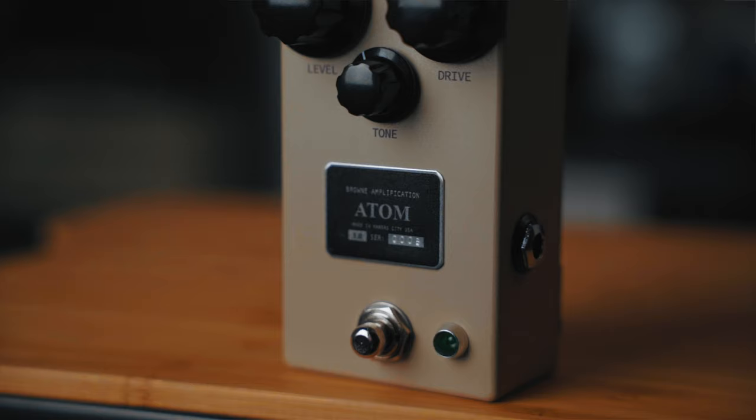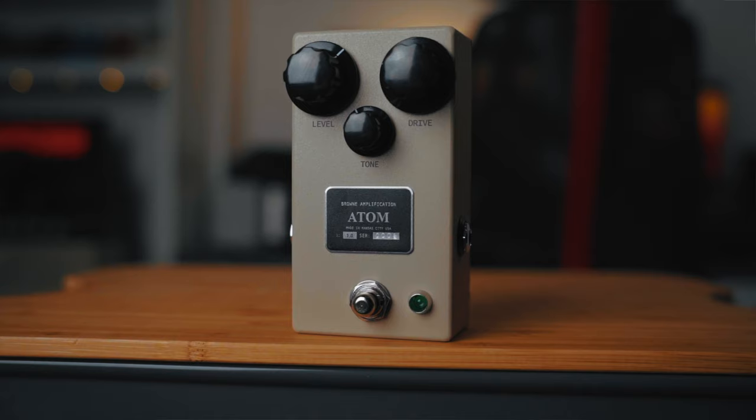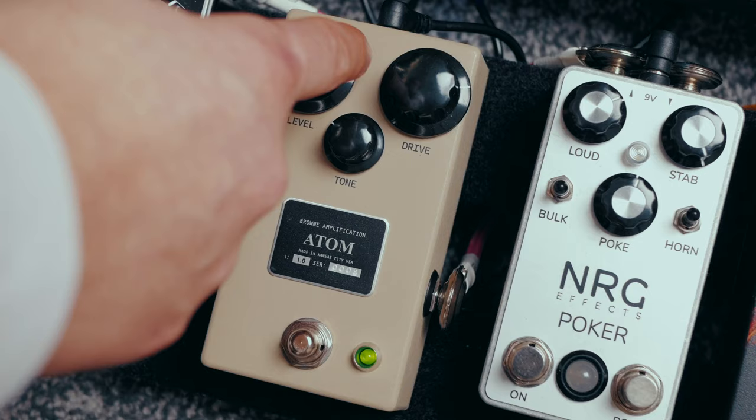In my book, Brown Amplification is a company that really knows good overdrive tone. It all started out with the Protein, and from that they've released two great individual overdrive pedals — the Carbon and now the Atom. In a way it just gets me excited for what's next for them; I'm excited for them to not leave that behind but try something else.